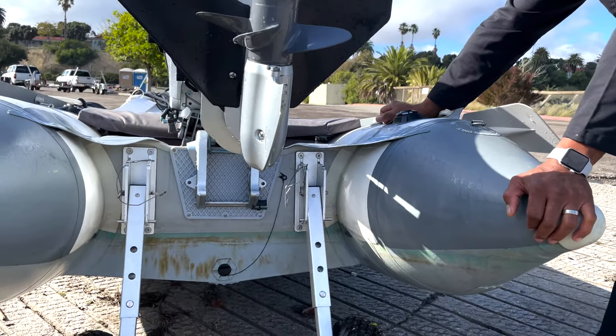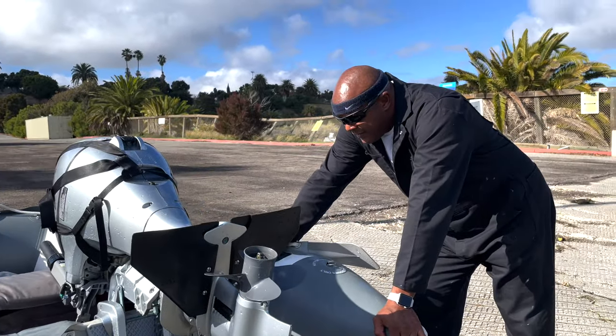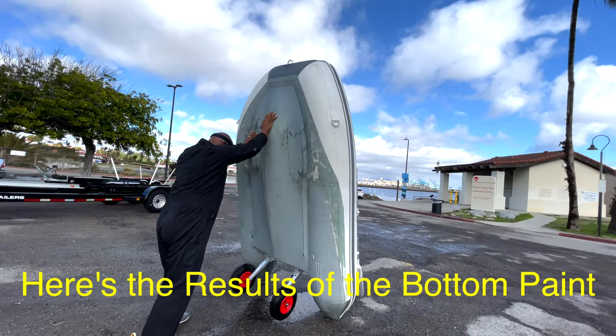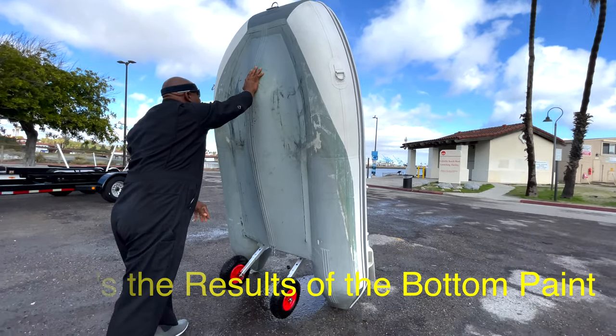It's been more than six months in the water. Wow. It's great — oh my god, I love it! I love the anti-fouling paint. We did good!